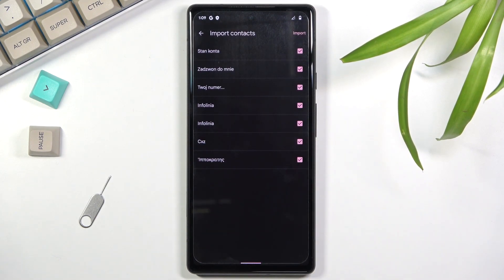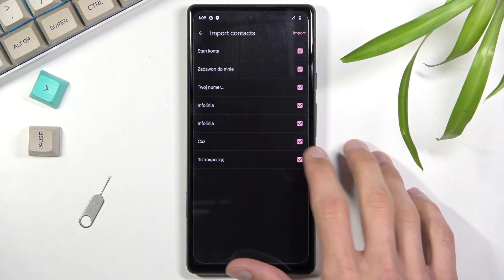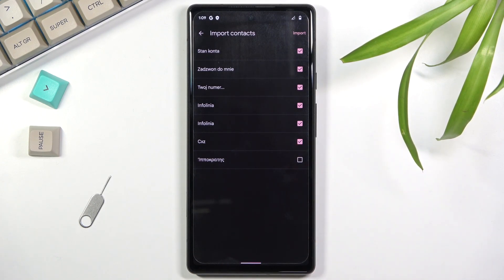This will select all the contacts that are on the SIM card, and from here you can deselect contacts that you don't want — just tap on them to deselect them. If you already see some contacts that are deselected and grayed out, that's completely fine. Those contacts already exist on your device and the phone is simply trying to stop you from importing them twice.